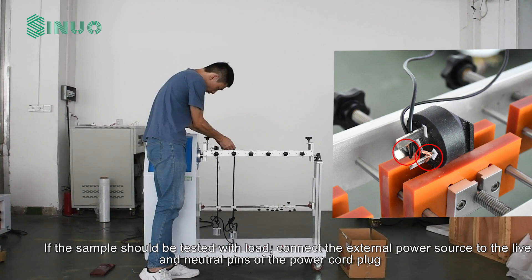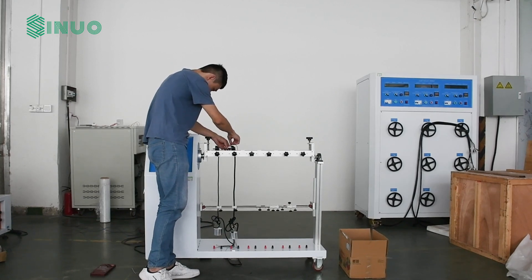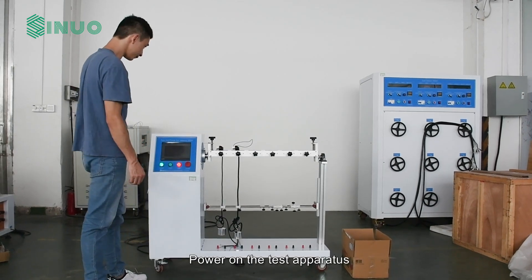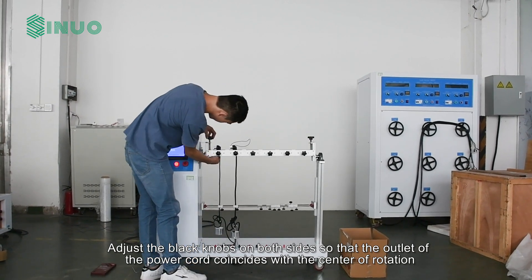If the sample should be tested with load, connect the external power source to the live and neutral pins of the power cord plug. Then power on the test apparatus and adjust the black knobs on both sides so that the outlet of the power cord coincides with the center of rotation.